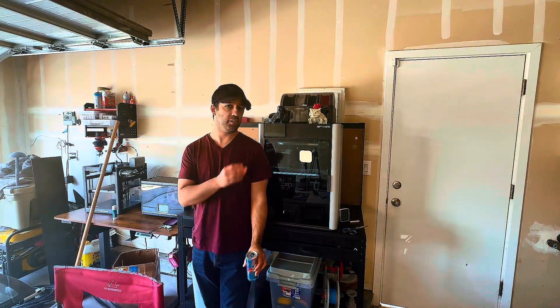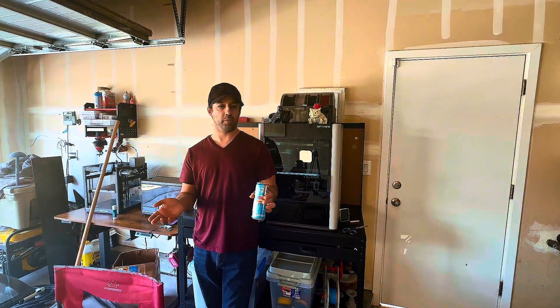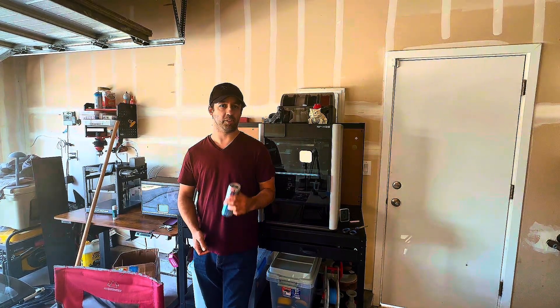Hey, it's me from the future. The desiccant containers are almost done, so make sure you subscribe and stick around till the end where I'll go over my final thoughts on ABS printing with the H2S.